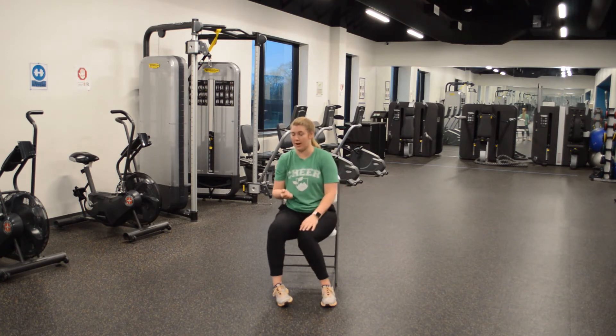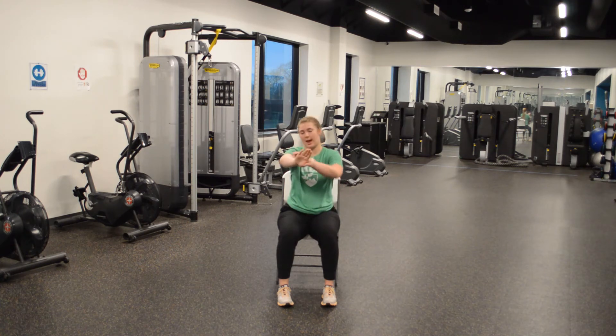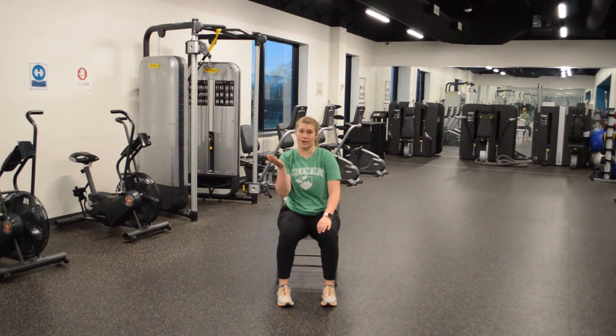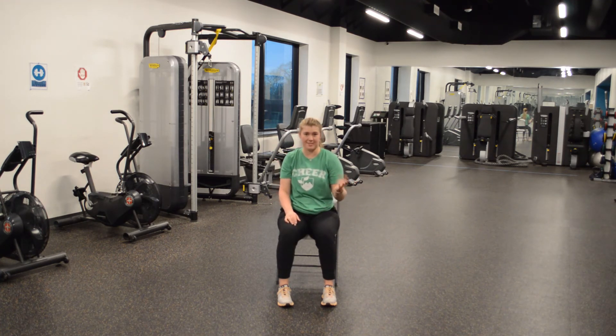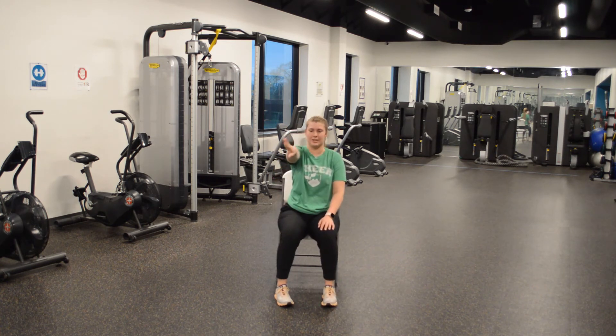Or wrist rolls. So easy peasy — have one arm out. You can make a fist, or you can have your hands flat, and we are going to be rolling your wrist. Make sure you go one way, and then halfway we'll switch to the other way. Of course, we do one wrist, we have to do the other.